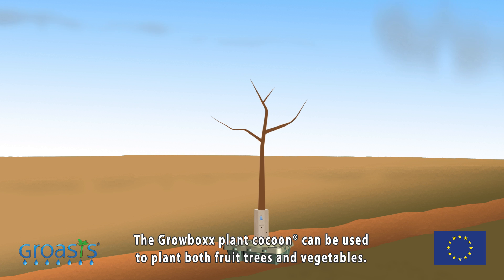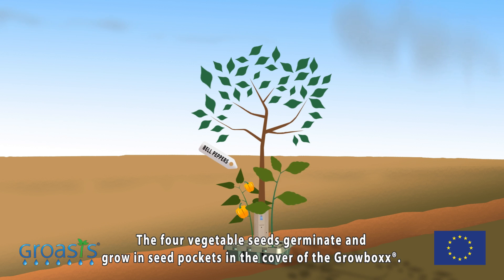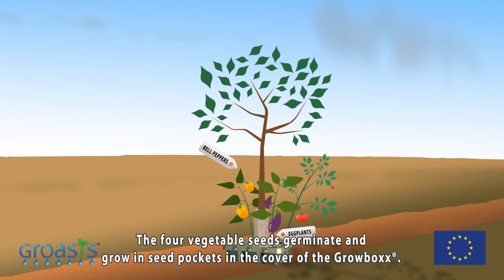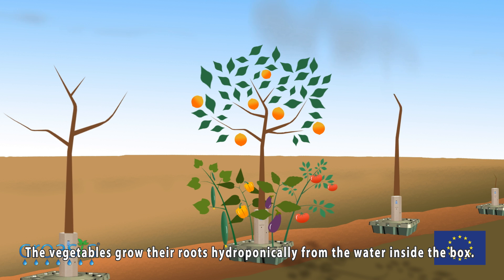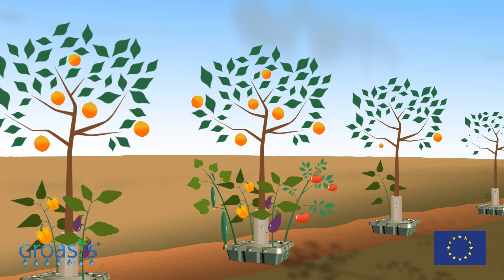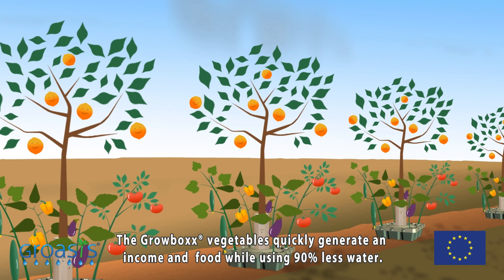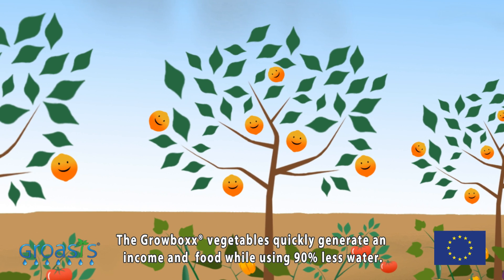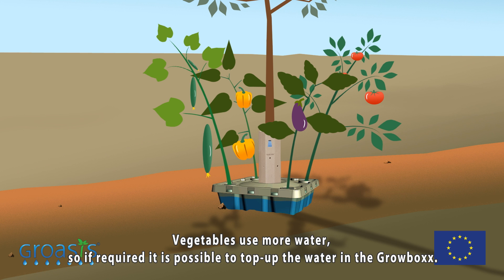The Growbox plant cocoon can be used to plant both fruit trees and vegetables. The four vegetable seeds germinate and grow in seed pockets in the cover of the Growbox. The vegetables grow their roots hydroponically from the water inside the box. The Growbox vegetables quickly generate an income in food while using 90 percent less water. Vegetables use more water, so if required, it is possible to top up the water in the Growbox.